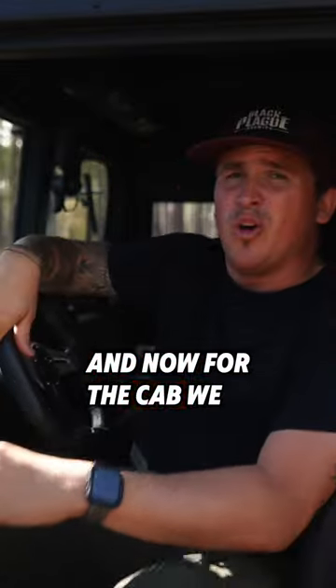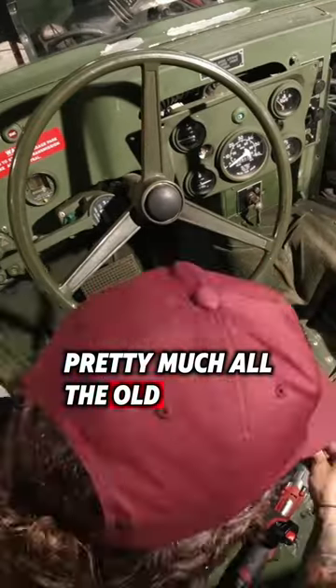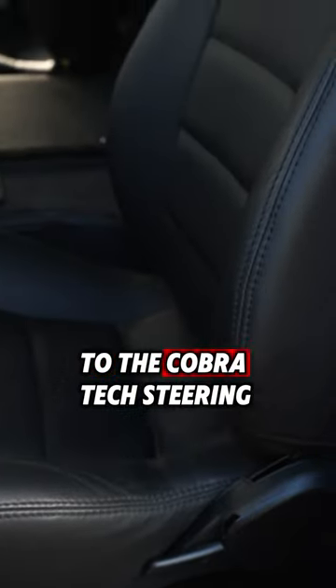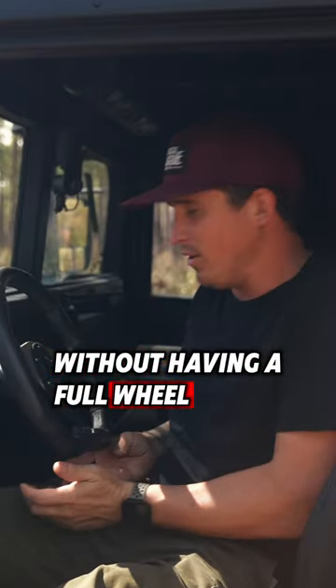For the cab, we did a lot of upgrades — we ended up ripping out pretty much all the old original military stuff in here and upgraded it all, from the seats to the Cobra Tech seats, to the Cobra Tech steering wheel, which gives you a little bit more clearance here without having a full wheel.